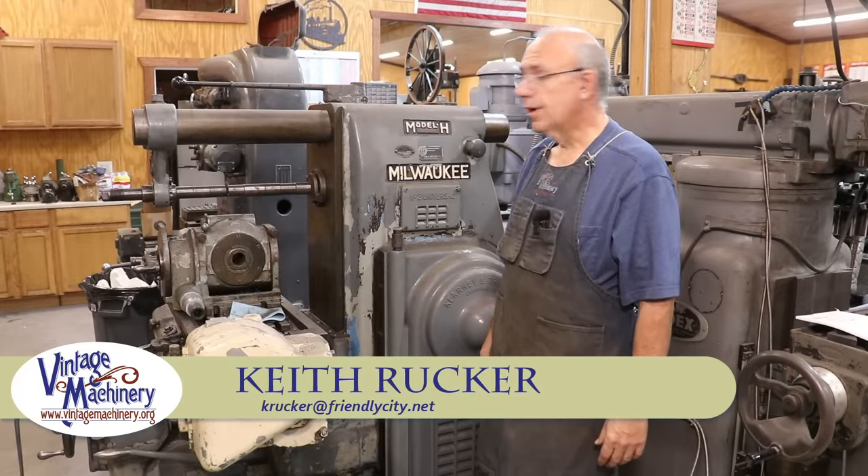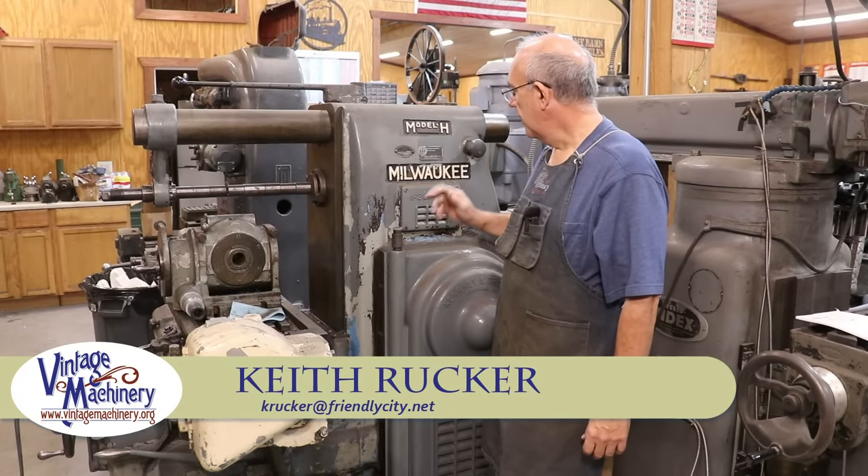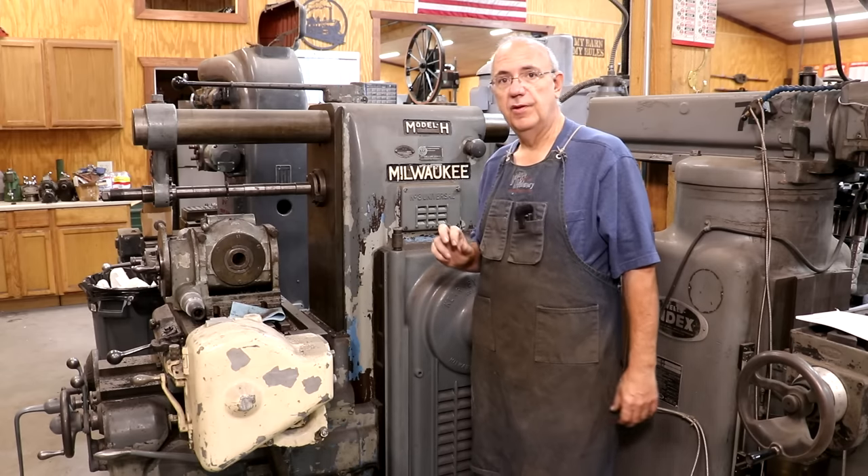Hello, Keith Rucker here at VintageMachinery.org. Today I'm going to be working on my Kearney & Trecker Model 3H Horizontal Mill Machine.